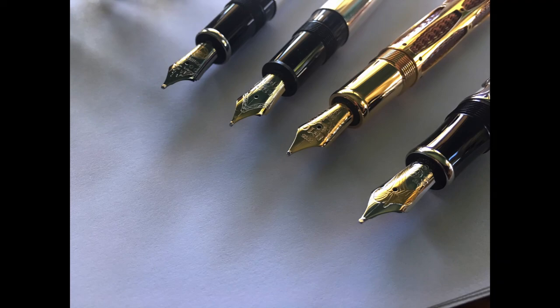I'm now going to go ahead and ink the pens. Please take note that I'm just inking them for the purpose of the demonstration, and they won't necessarily be completely filled with ink using the method I'm going to use.